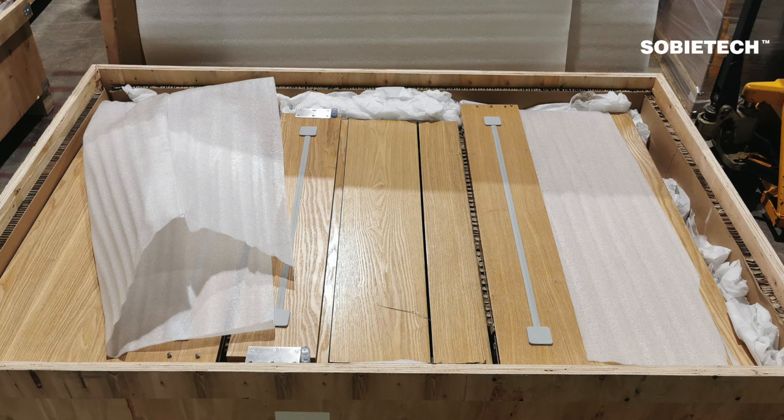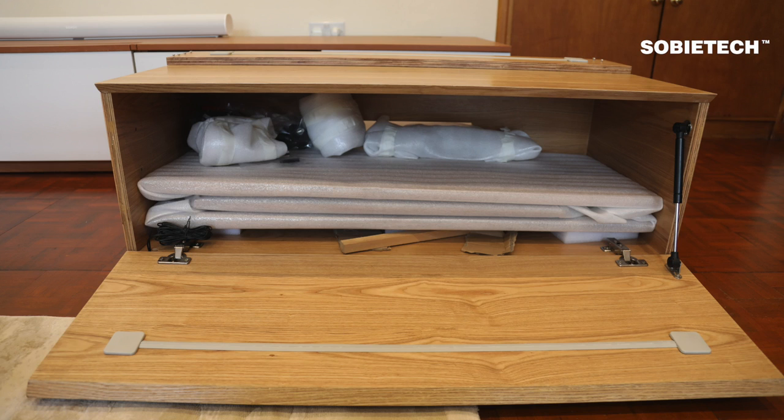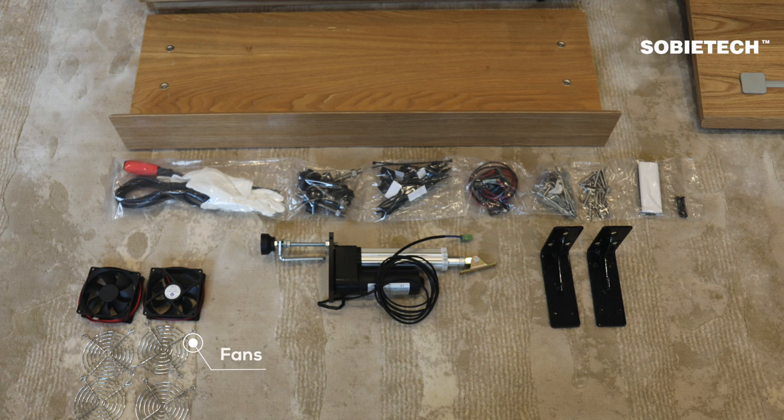To unpack the wooden crate, use a screwdriver to remove the screws on the cover board, remove the protective cardboard and foam, and lift the modular cabinets. When moved out, remove all supplied accessories inside both side cabinets and lift the front cover of the projector drawer before moving the cabinets — this reduces weight and avoids accidental damage. Accessories and parts supplied with the cabinet are illustrated here.